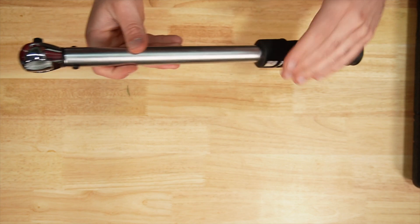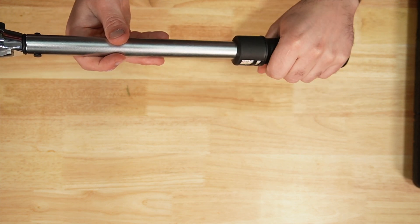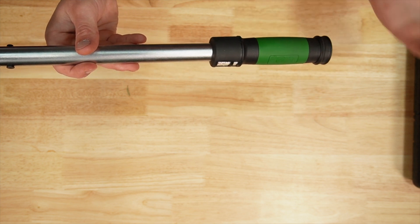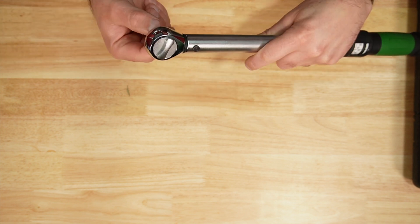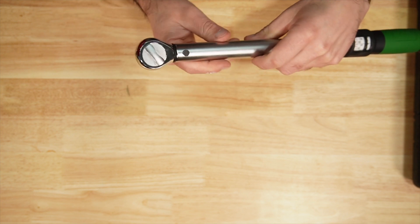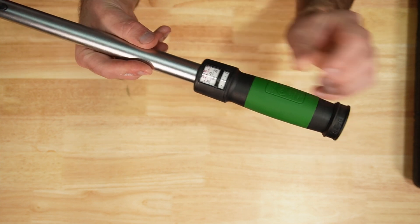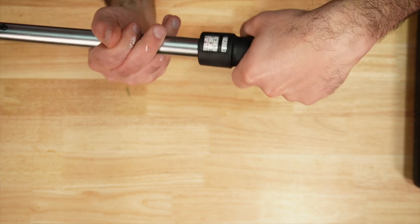The E-Torque is at a higher price but appears to be higher quality — it has hard plastic and a rubberized grip. This one is rated at plus or minus three percent accuracy versus the rest at plus or minus four percent. The ratchet mechanism seems all right, and there's a nice easy-to-read sight window for adjustment.